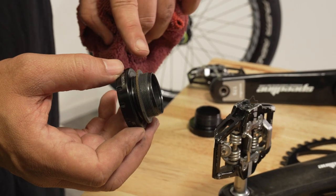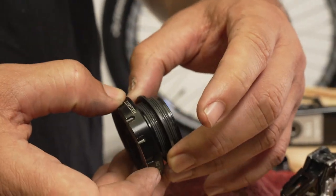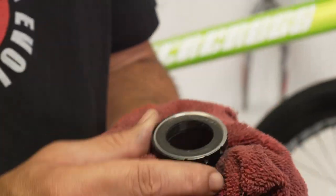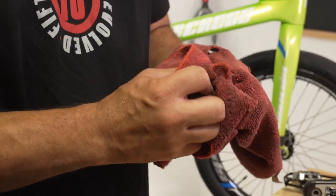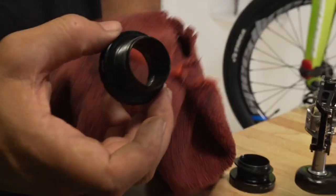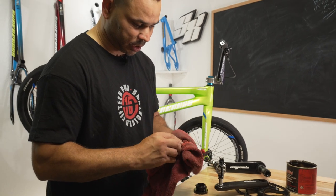We got the bottom bracket taken apart here. You can see a bunch of that stuff — basically just sand. Every time you go out on the track, that little stuff is getting in there. Sand is always gonna go ahead and bond with grease. So we're gonna go ahead and wipe down these threads the best we can, and that bearing surface as well. Usually the drive side is a little bit more protected because the sprocket is there, so they tend to be a little bit cleaner on that side.